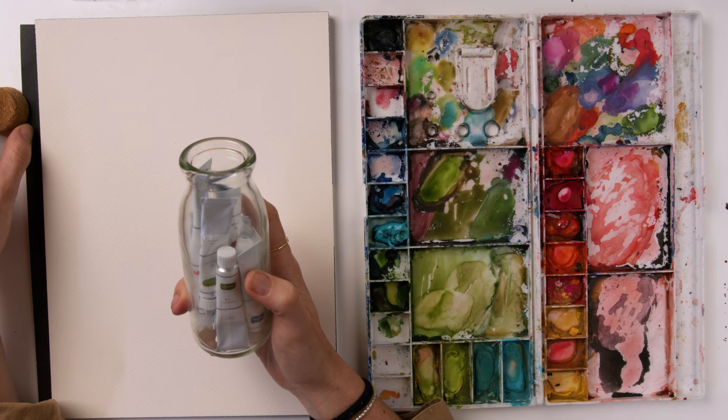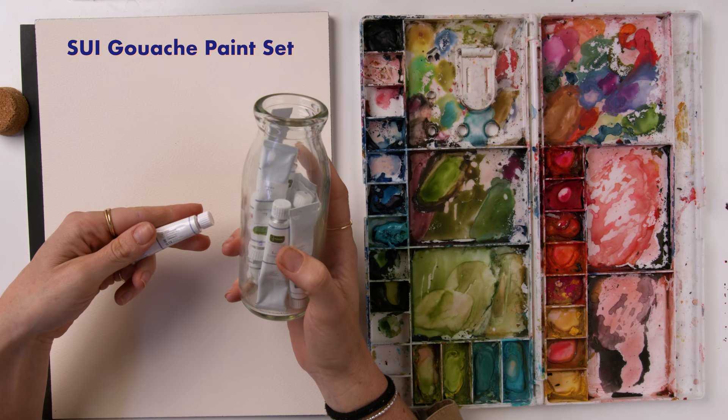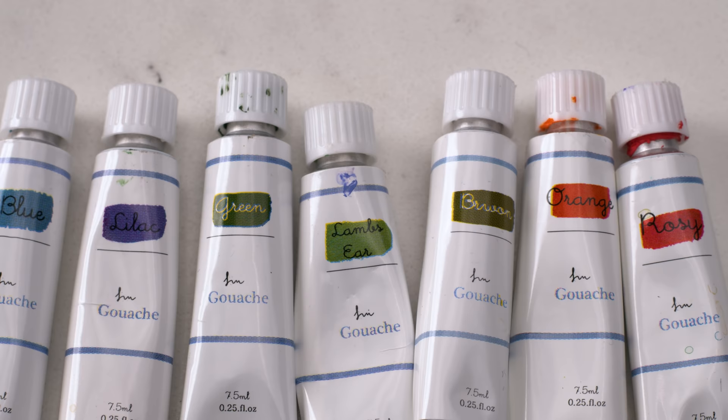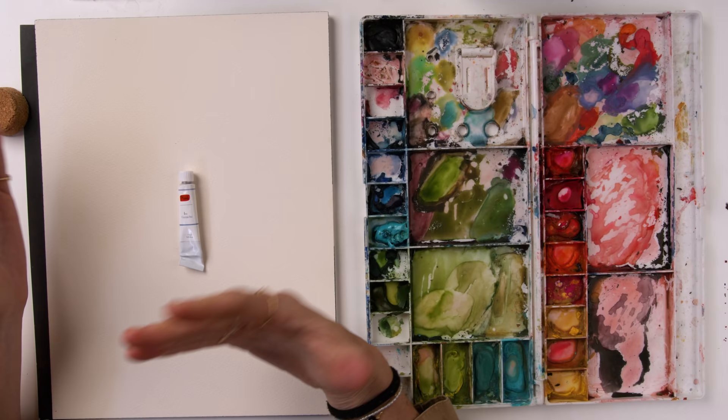The gouache set I'm currently using — I'll recommend some other brands as well — I'll link below. I just found it on Amazon; we have the link in the description below. This is artist level gouache. Just like any kind of paint or medium — oil, acrylic, watercolor — there's going to be student grade and professional grade or artist grade.